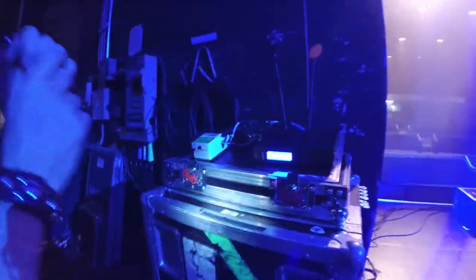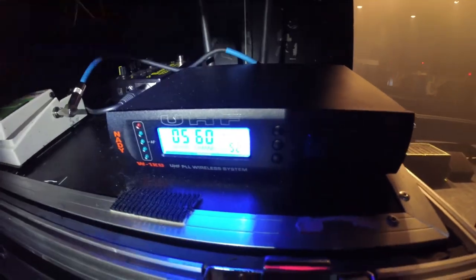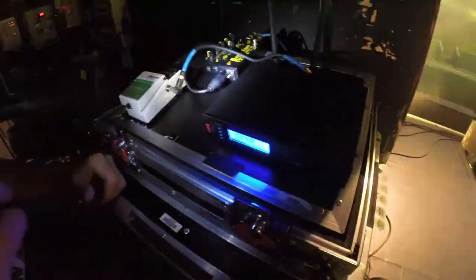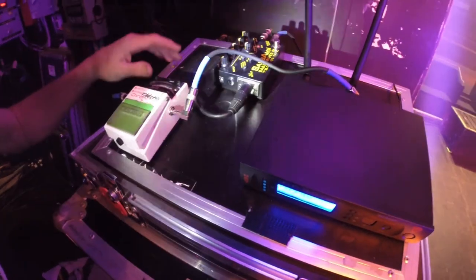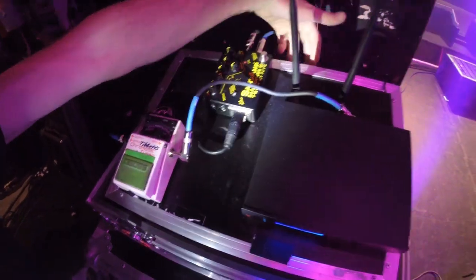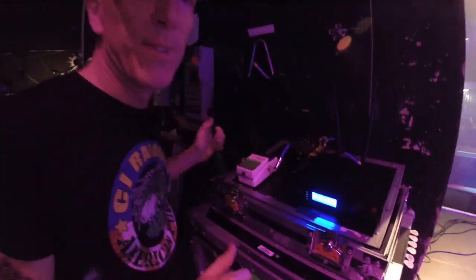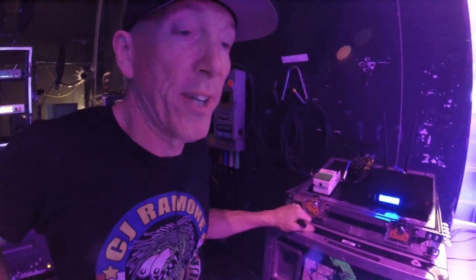Sean's rig is very simple — he's going direct. He's got his wireless system, a standard Boss tuner, and we have a little distortion pedal for one song. Other than that it goes through a Sans Amp, and we have a Behringer DI. So he's got two feeds going out to the PA. He's not using any speakers. In Europe he uses Warwick amplifiers.